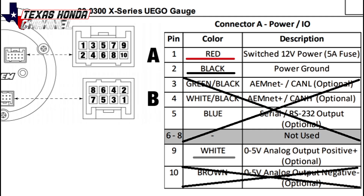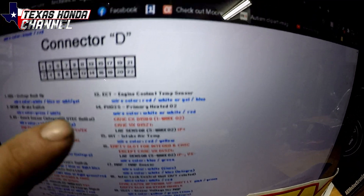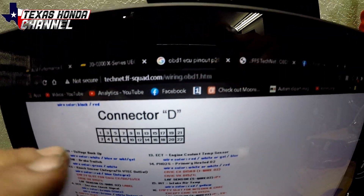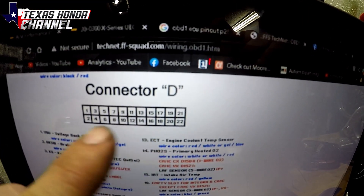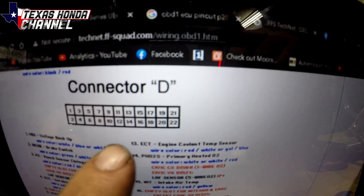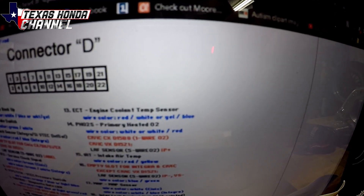That white one will go into the computer for data logging. Now I do have that pulled up from their website, as well as the pinout for connectors A, B, and D. On the D connector, if you're looking at the wires going in, 1, 2, 3, 4, 5, 6, 7 over from the left is D14. And that is where your primary O2 sensor white wire will be at, so we're going to tap into that.